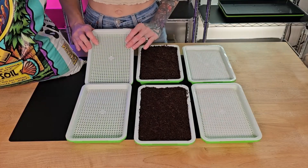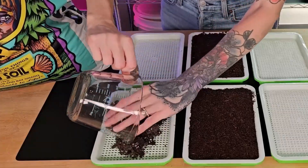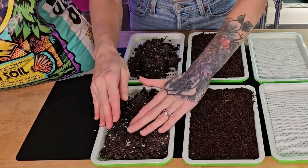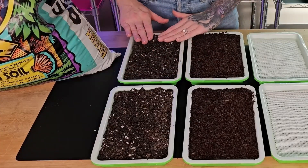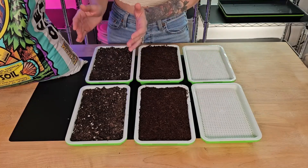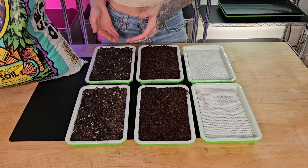For our final group, we're going to add one cup of soil to each one of these trays. Let's even this out across our trays — if you come across any clumps, break them down. What's different about soil compared to these other two groups is that soil already contains a lot of nutrients because of the organic material found throughout the medium.